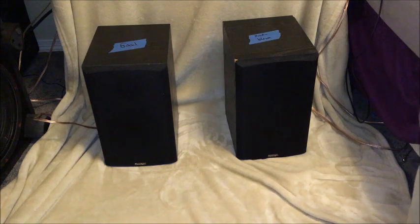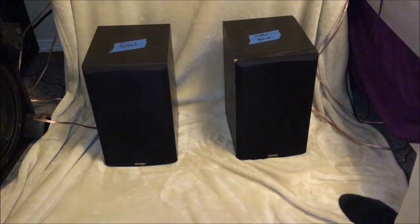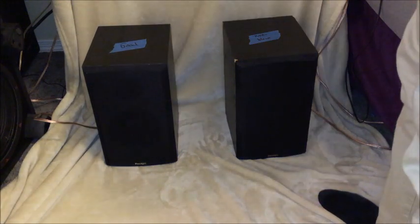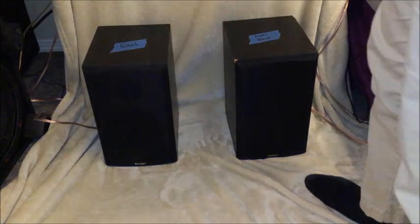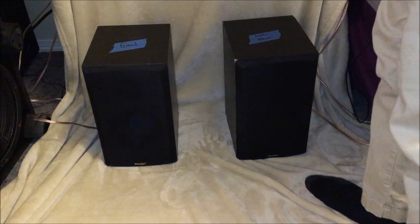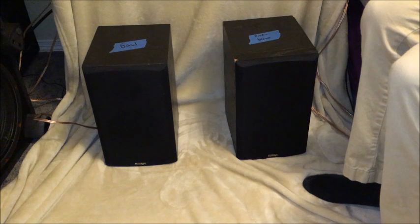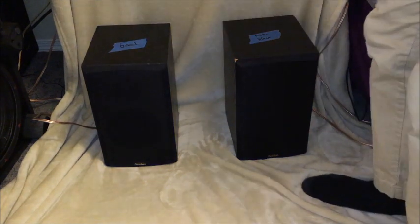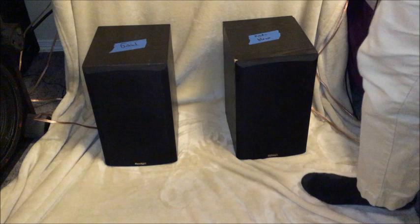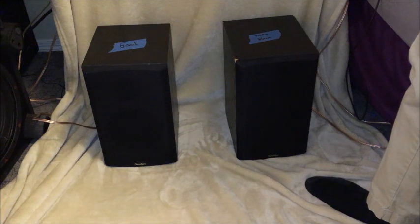I can tell you, these speakers — I'm going to be putting a lot of bass on. Just to let you know, the more bass you put on these, the more boomy they'll sound. They sound really good on a flat EQ. Let's turn up the bass and see what happens. Sounds awesome. I think we're starting to get some distortion — and I'm not wrong, there is some distortion starting to happen.